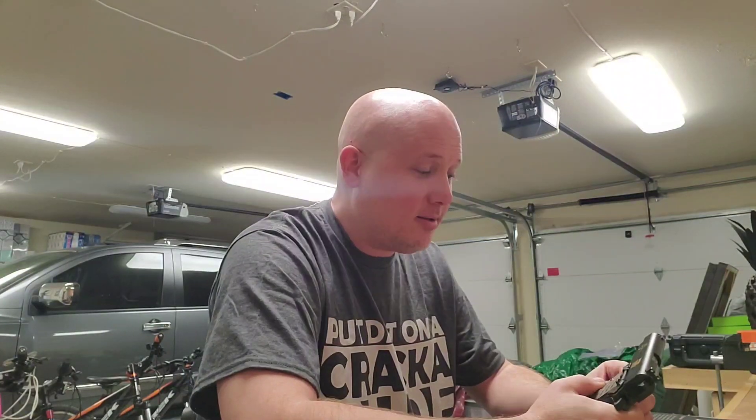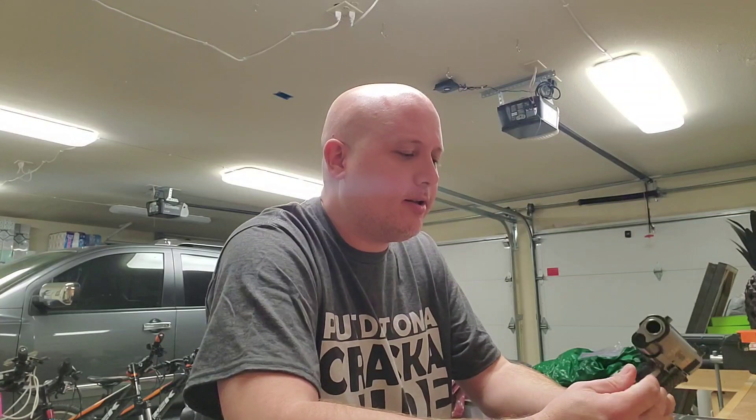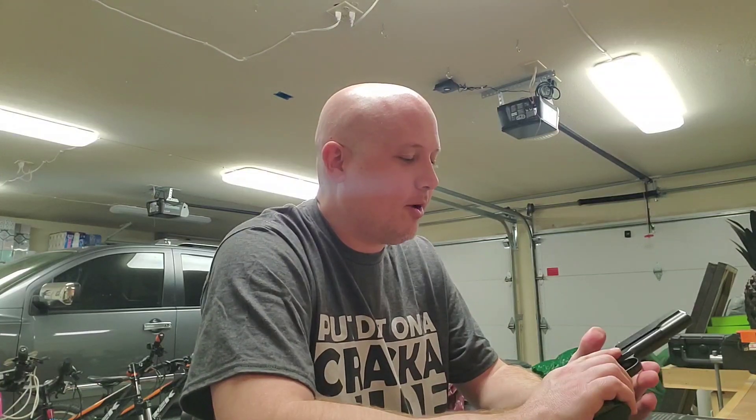I may like the Remingtons a little bit more than I like the Springfields. Colts are still my favorite, but this one is really nice — really impressed with it. It's on loan to the channel from my good friend Jack, who also lent me some ammunition for it, and I'm real happy with how this range report turned out.